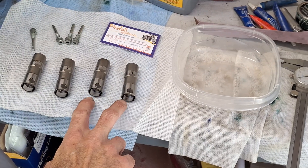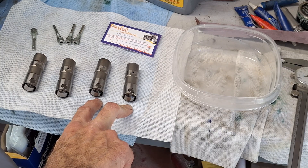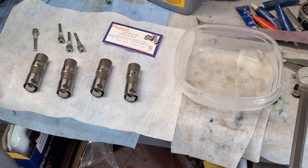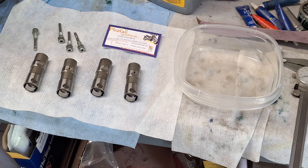I lost two lifters out of the bike. I found the two front push rods but couldn't find the lifters or the lifter pins, so I ordered these off eBay from Pinwall Cycle, who I've dealt with in the past — they've always been straight shooters.